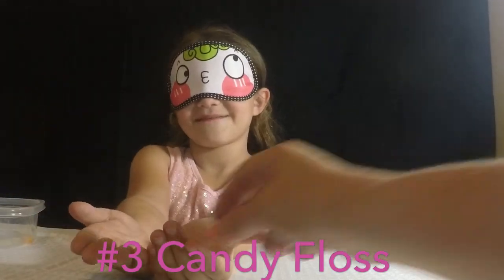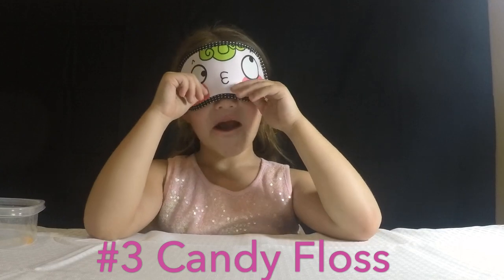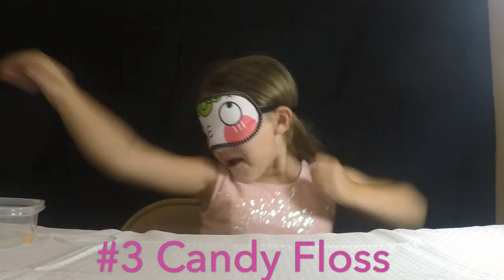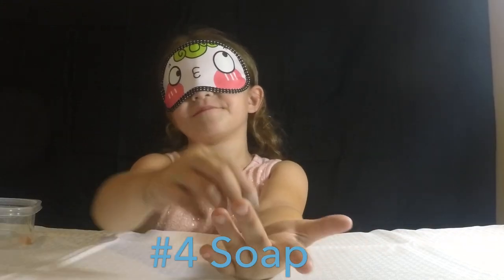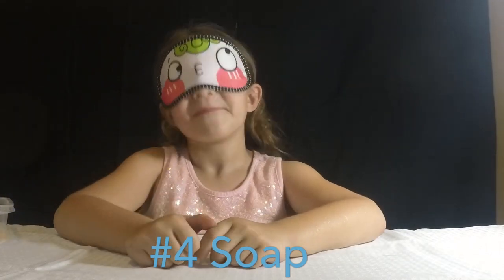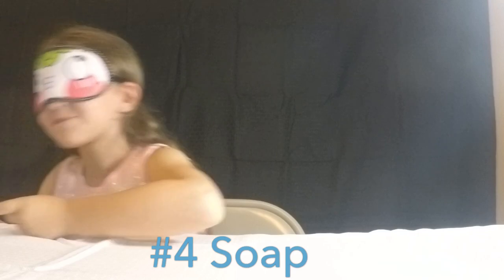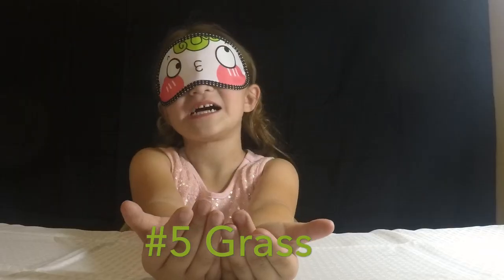Are you ready for jelly bean number three? And I hope you're not peeking under your mask. I'm not. What flavor is that? What does that one taste like? I'm guessing candy bar. Correct! Are you ready for jelly bean number four? Is that good? Soap? So soap tastes good? It's getting worse. Soap is correct. So far you have three right and one wrong. Peek-a-boo!